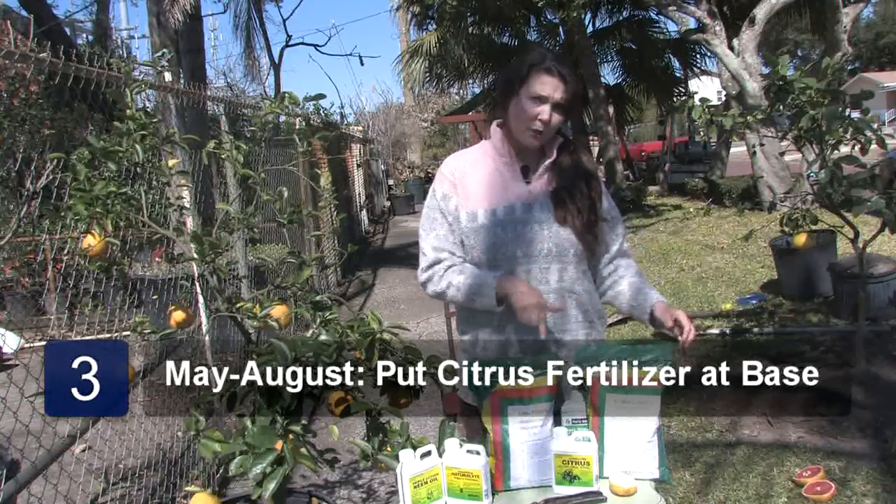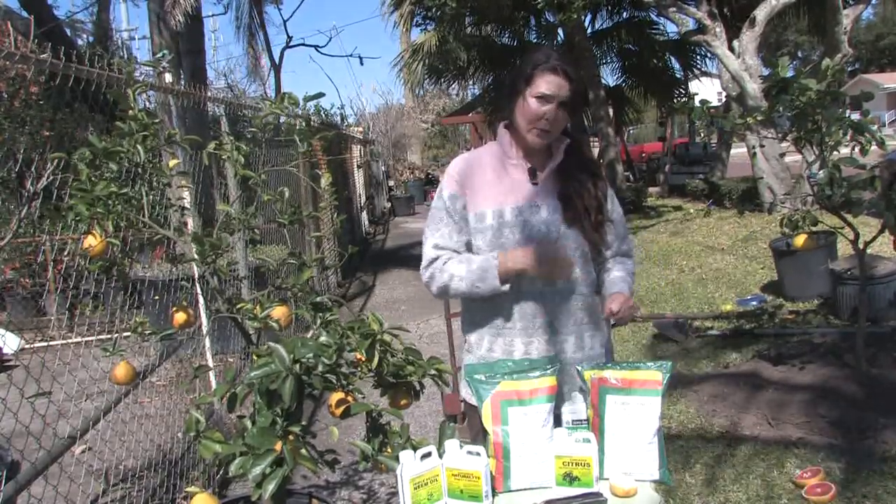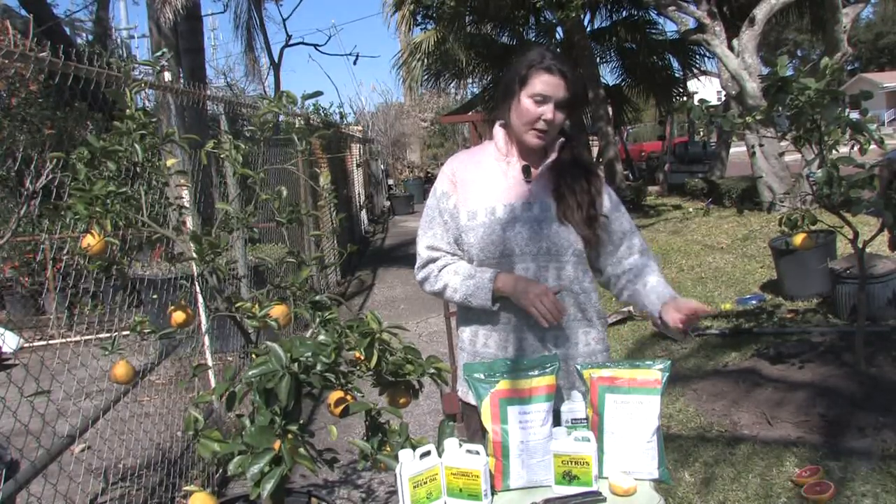Late spring, early summer, you want to put the 4-6-8 citrus fertilizer at the base to give it healthy growth throughout the rest of the year. And then use this again around August.